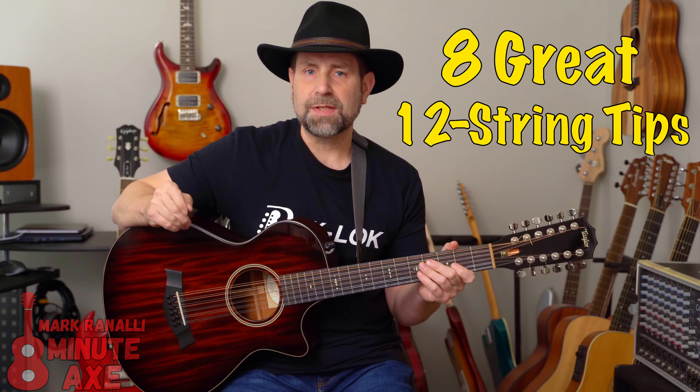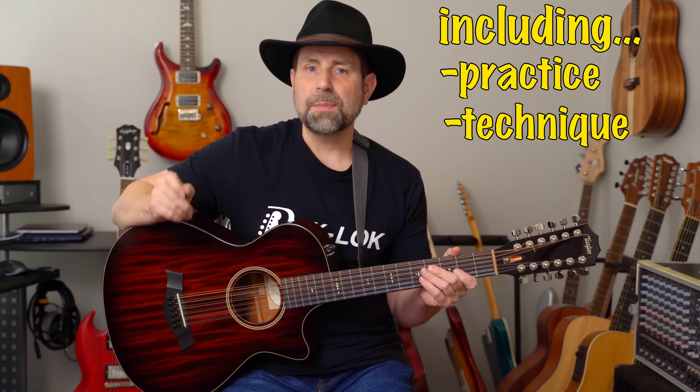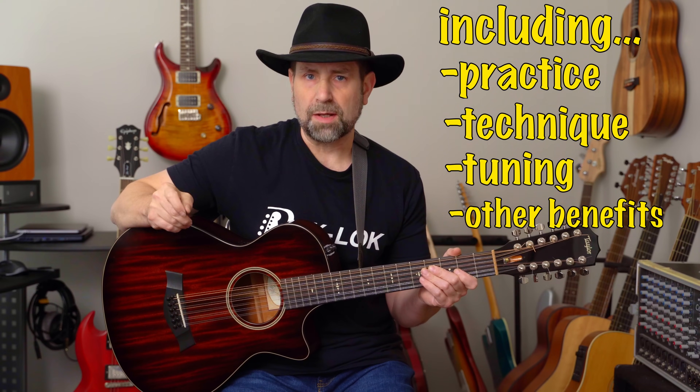Hey everybody, Mark here from 8 Minute Axe. In this video, I'm going to share a few simple yet highly effective tips on how to unlock the full potential and magic of the 12-string, including how and what to practice, proper technique, tuning, and how playing a 12-string can profoundly improve your 6-string playing as well.